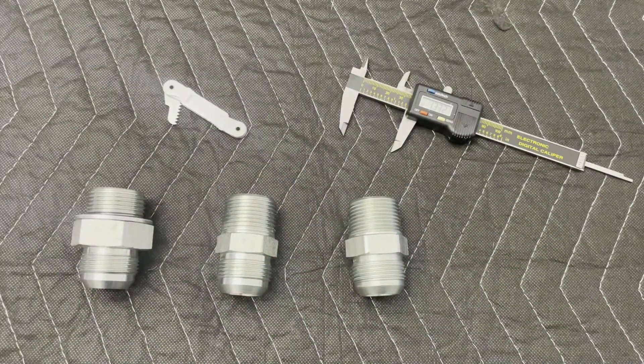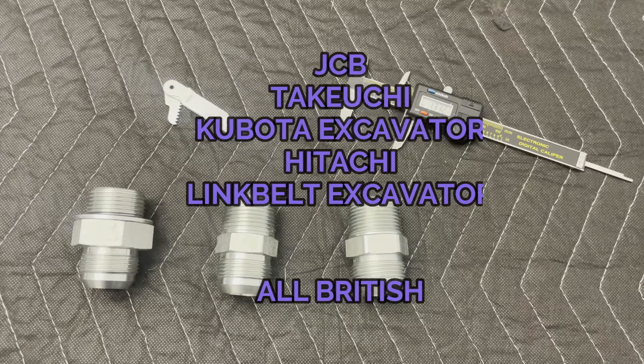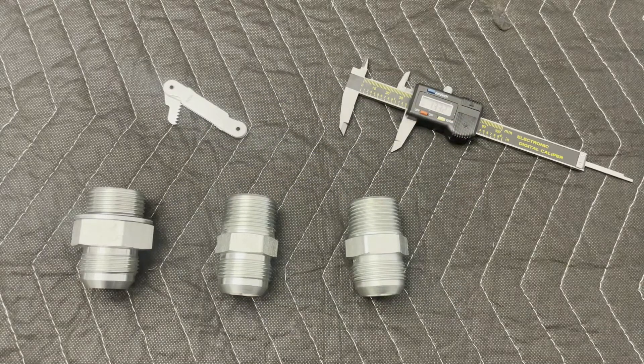Another way — and I always ask whenever I make a hose — what is the hose off of? Because if you hear anything like a JCB, a Kubota excavator, or a Takeuchi, you definitely know that you're going to be working on something British. So that's a little hint.